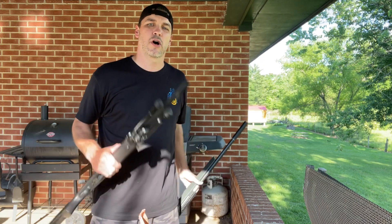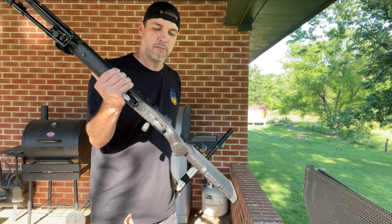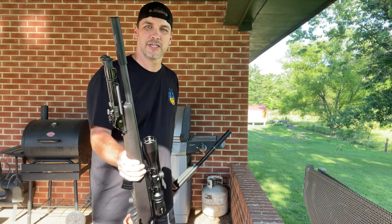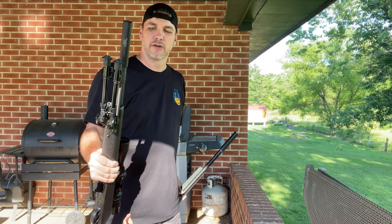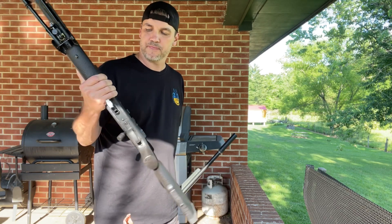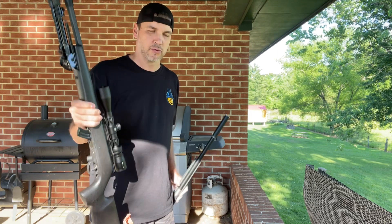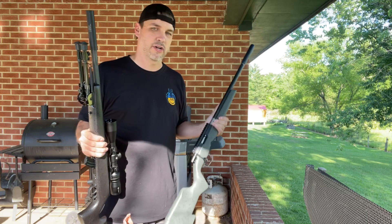Now what a lot of you all guessed it was is this right here. This is a Savage Mark II in a Boyd stock — I did buy the Boyd stock. This one has a Gemtech Outback II suppressor with a Vortex Copperhead scope. This is what a lot of people guessed. This was my third bolt gun, and then I wanted something a little nicer, so I went and got the Christensen Arms.